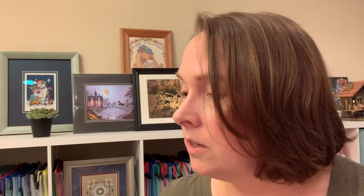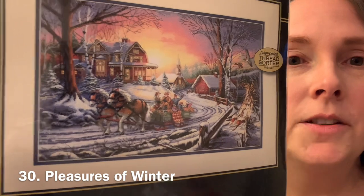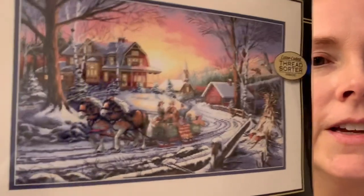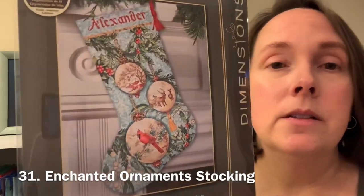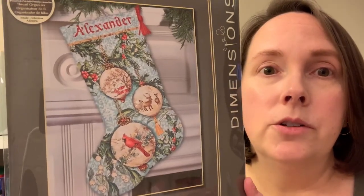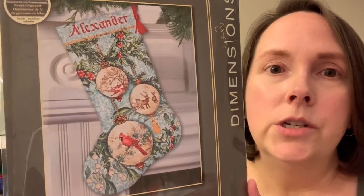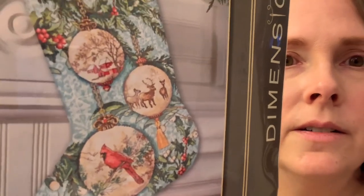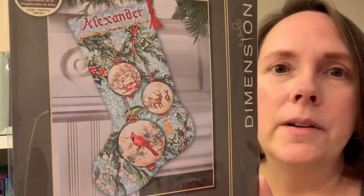The next one is called Pleasures of Winter, another really pretty one with horses, a house, and birds in the background. My last one is called Enchanted Ornament Stocking — I've already shown this one before but since I'm doing a parade of my kits I might as well include it. Several people are working on this one — Georgia Girl Stitching just bought it, and I'm pretty sure Colette the Highway Stitcher is working on it. It's got another cardinal, got the deer, and the winter scene. Really pretty.